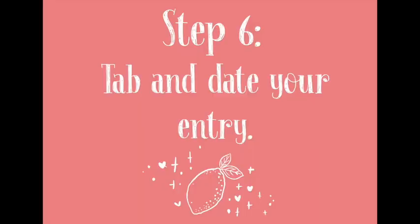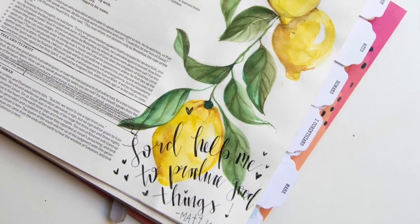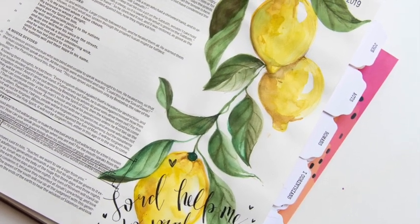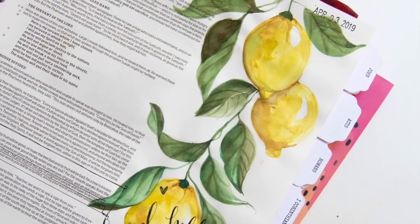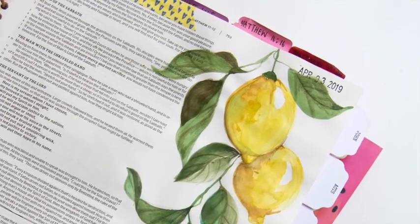The last part of this artwork is to tab it and date it. I added the tab, Matthew 12 verse 33 to 37, and then did the date stamp. I'm not good with the date stamp situation because every time it smudges and I'm a perfectionist. Today I was so excited because I tested it and got it perfect — but once I finished stamping I realized I hadn't adjusted the date. So yes, this was done on the 23rd of July 2019, not April 3rd 2019!